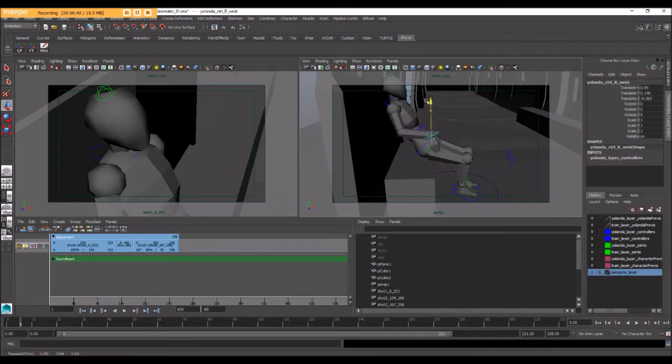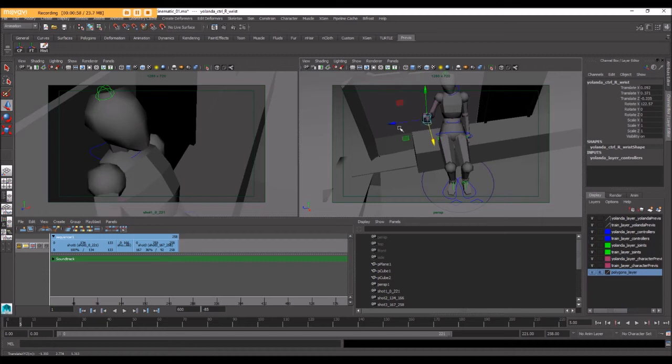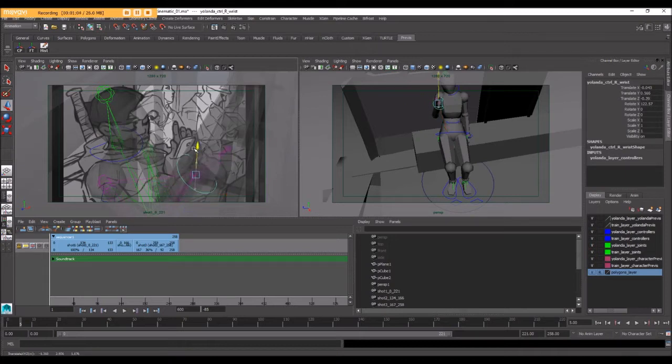I'm using basic move tools here to get the character's hand up into position. Let's turn x-ray mode back on so that we can actually see where that hand needs to be, and I'm trying to match that hand position as best I can.